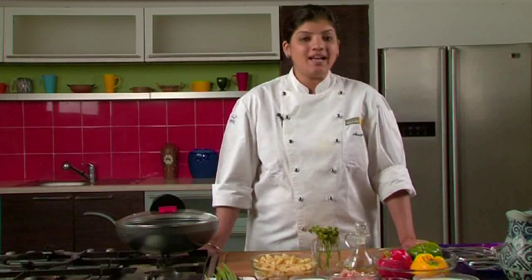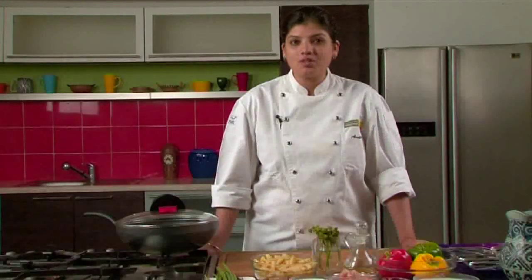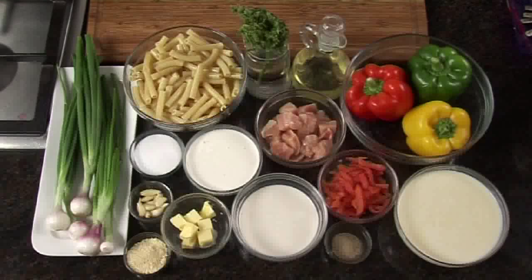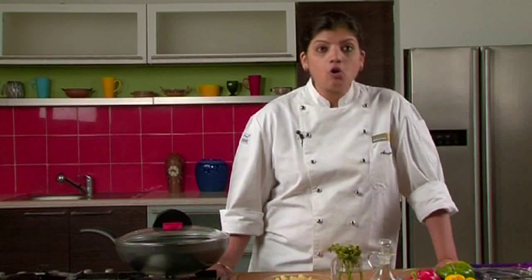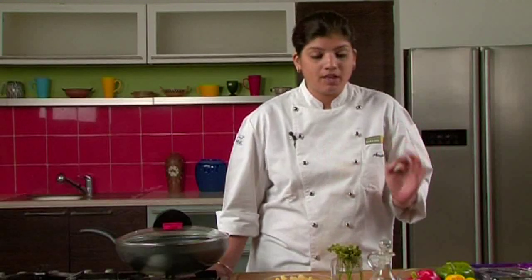Hi and welcome to Sanjeev Kapoor Khasana. I am Anoopa and I am going to be sharing with you some really exciting recipes. In the past I have shown quite a few pasta recipes. This one also is a unique recipe — I am going to show you how to make penne chicken in alfredo sauce. It's a very creamy sauce and tastes just perfect.